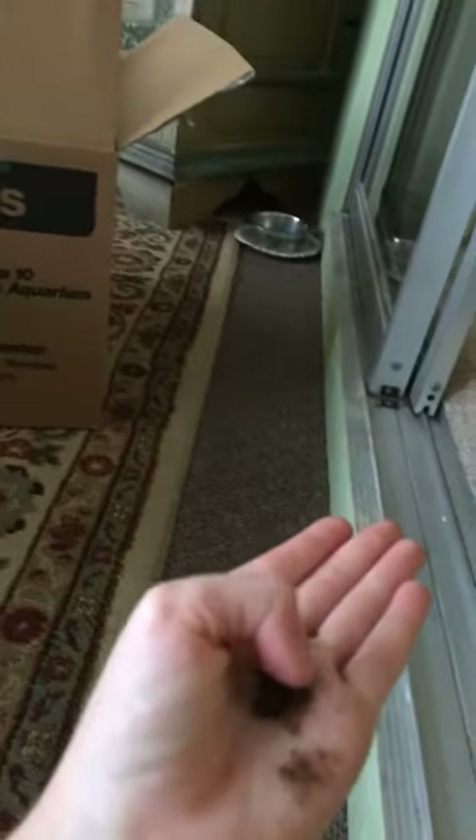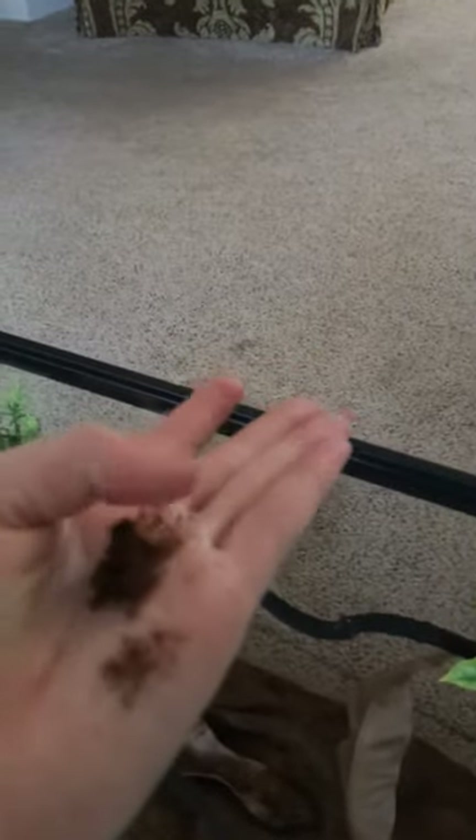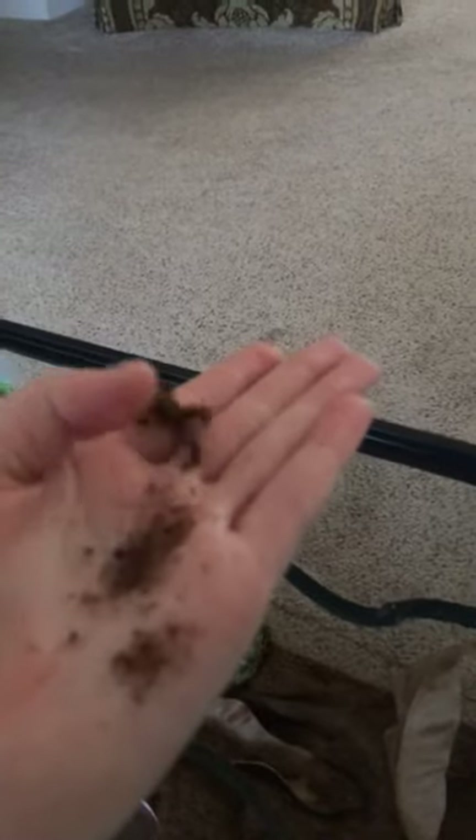So this is her — her name is... hang on, let me put this on something. So this is her. She's not moving a whole lot but she's been hopping around her tank a little bit. See, there she goes — she just hopped back into her enclosure.